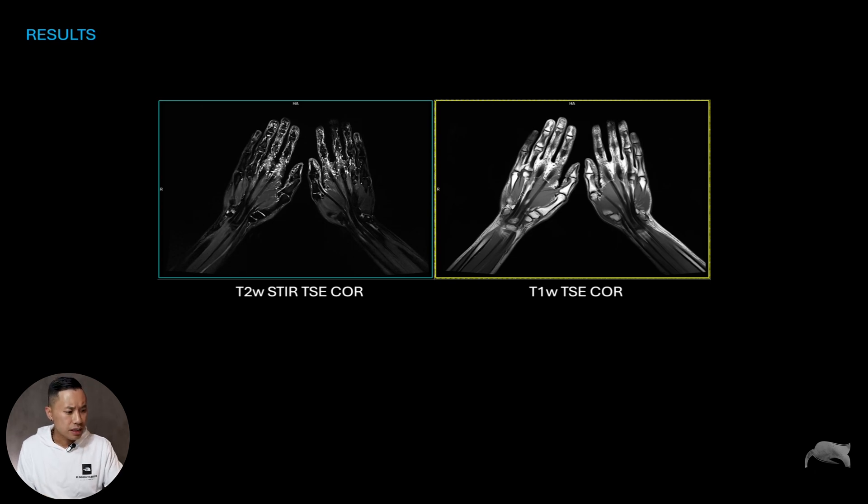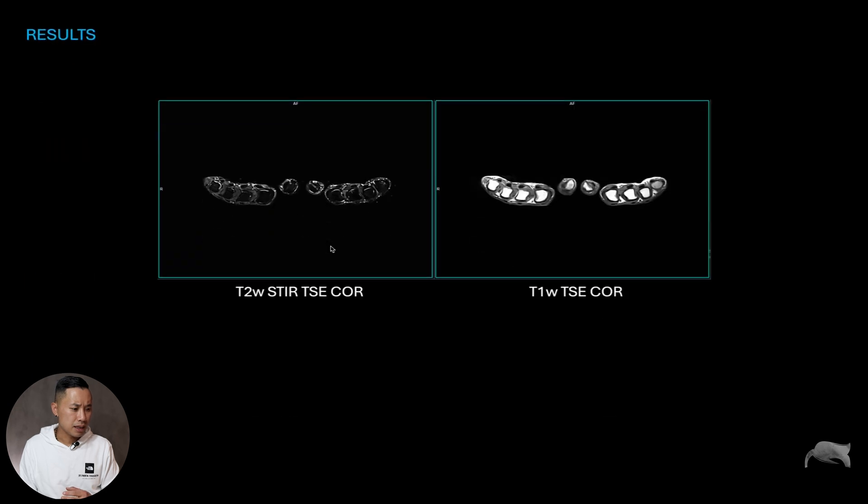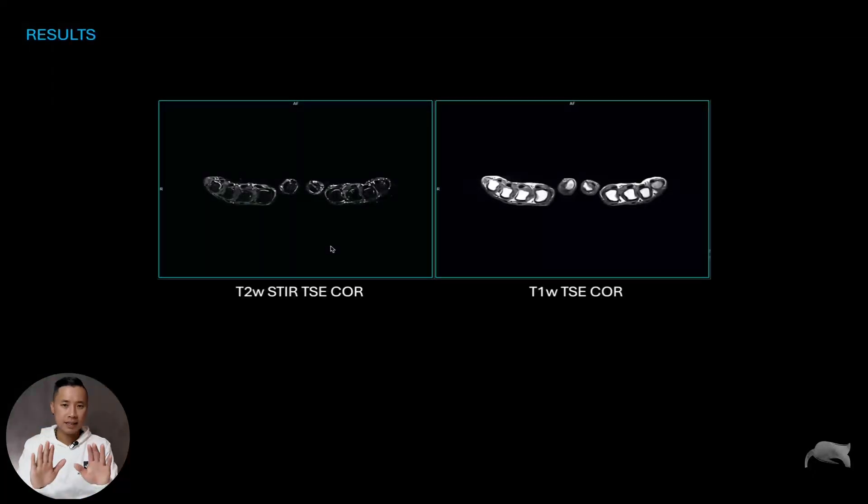Here are the results from a healthy volunteer. We acquired morphologic images like T2 STIR in different planes, giving a great overview of both hands. You can see good coverage and contrast-enhanced MRA showing the contrast arriving — whether the flow is arterial, venous, or mixed. We also acquired images in different planes including transversal and coronal, combined with Deep Resolve AI to speed up acquisition, making it more comfortable for the patient.